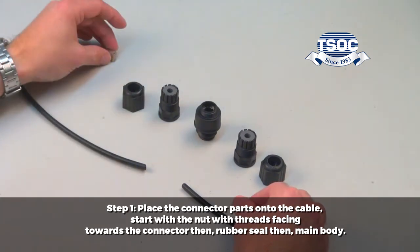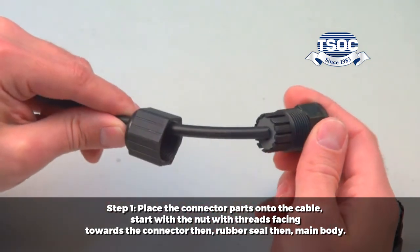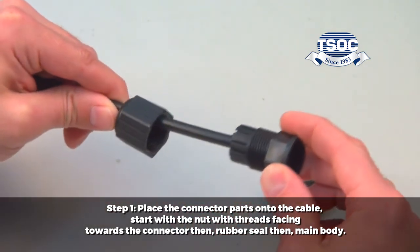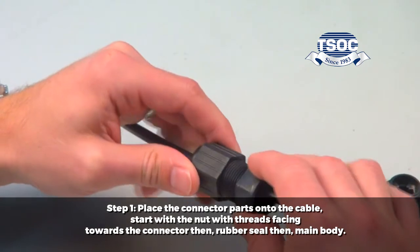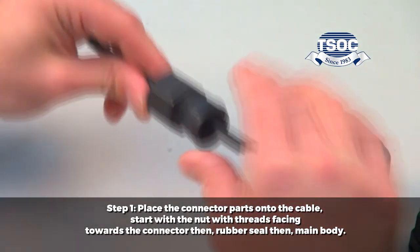Step 1: Place the connector parts onto the cable. Start with the nut, threads facing towards the connector, then the rubber seal, then the main body. Assemble all parts together. Leave the first nut loose — it will be tightened at the end.